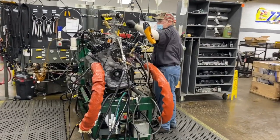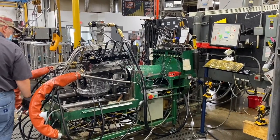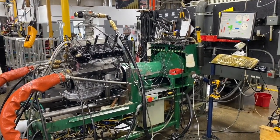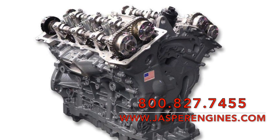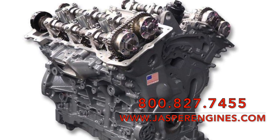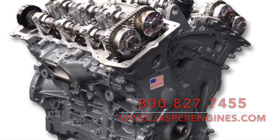After the new updates are applied — machining, assembly, and live run testing is complete — this is something that you can expect from Jasper Engines and Transmissions. These 3.6 Pentastars are readily available. If you're looking for a quote on one of these long block assemblies, you can reach us directly at 800-827-7455 and when prompted ask for an inside sales team member, or you can contact your local preferred installer.